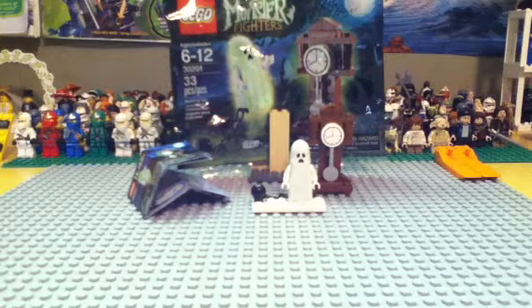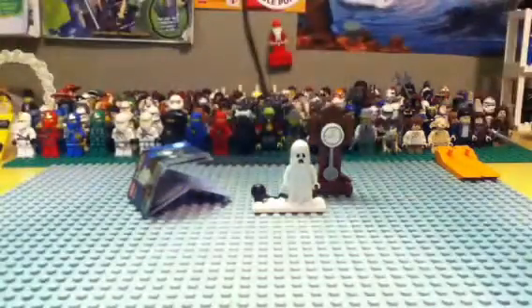Around $4.00. One minifig — which we all love the polybags with the minifigures. And here's your bag. You can't get this anymore unless you go on eBay.